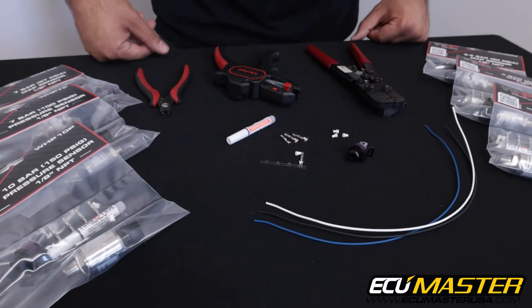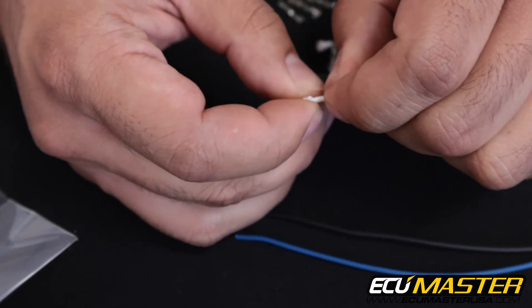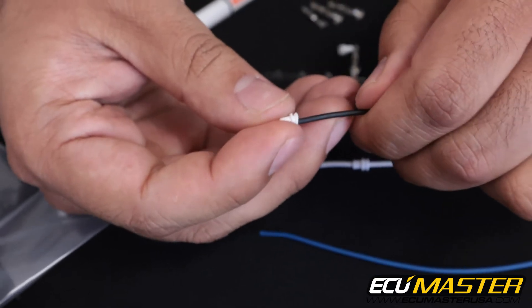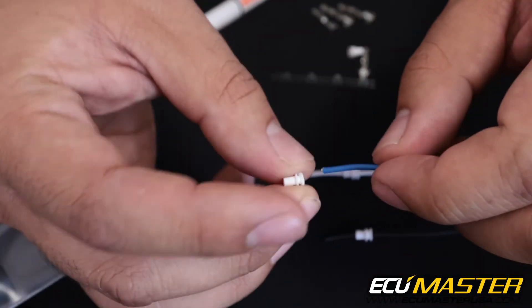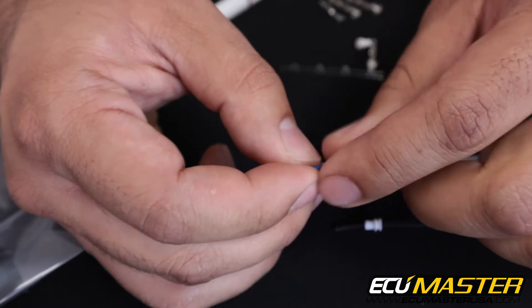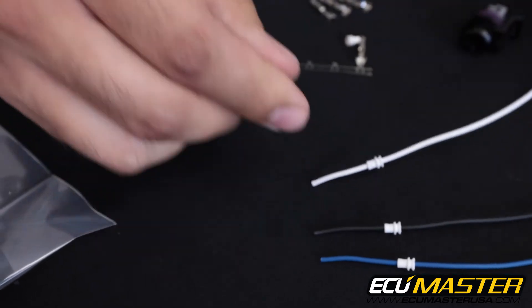Before we strip these wires we're going to take the weather seals and put the wires through so that we don't have copper strands stabbing us in the fingers as we work later. This prevents fraying at the end of the copper. Also make sure that you do it before you terminate the wire into the terminal itself — it is a real pain in the neck to have to redo stuff after you've already crimped the terminal onto the wire.